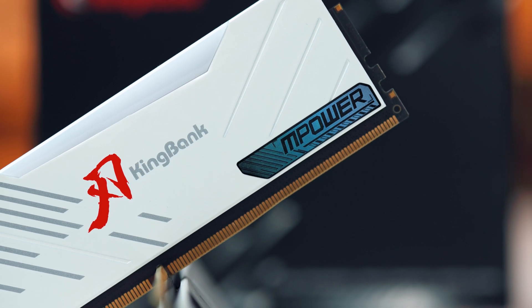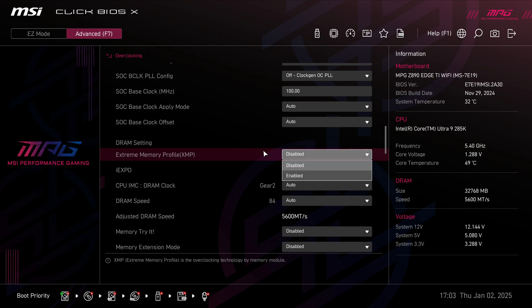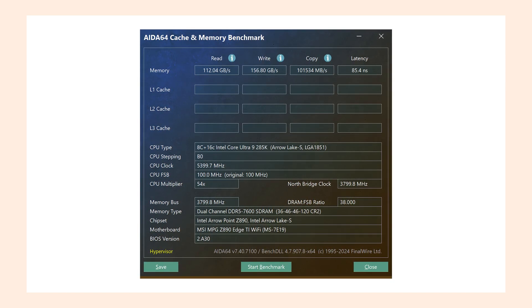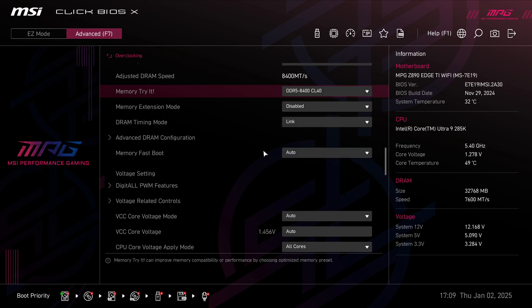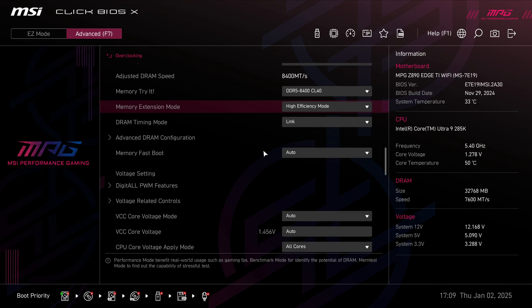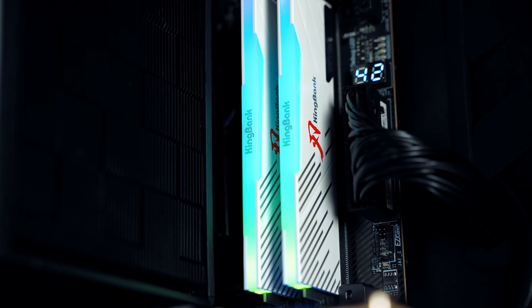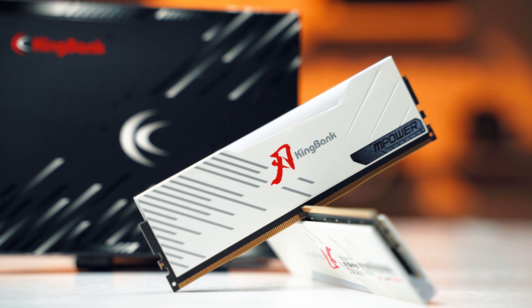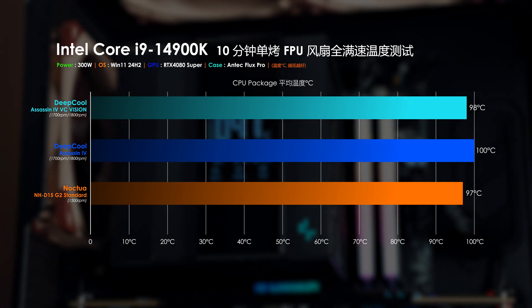特別感謝金百達提供了這套與EMPOWER聯名的REN SORA BLADE RGB電競內存，拿到的是白熱RGB DDR5 7600 C36 16GB×2套條，採用原廠海力士A-die顆粒，搭配XMP 3.0就能直接預設7600 C36的超頻配置。再搭配微星MSI Z890H Type Wi-Fi主板，啟用微星獨家的MEMPOWER功能就能輕鬆達成8400 C40的超頻配置，讀寫與延遲表現獲得明顯提升。金百達REN RGB系列內存外觀設計也挺耐看，RGB燈光支持眾多主流燈控軟件，搭配2mm厚度的散熱馬甲，散熱表現也並不賴。